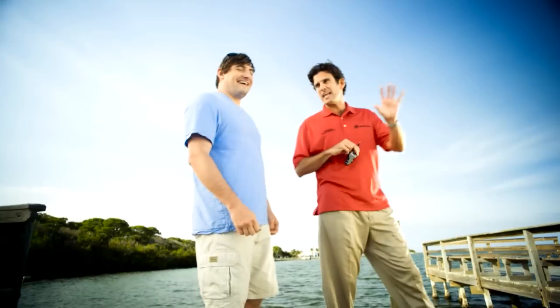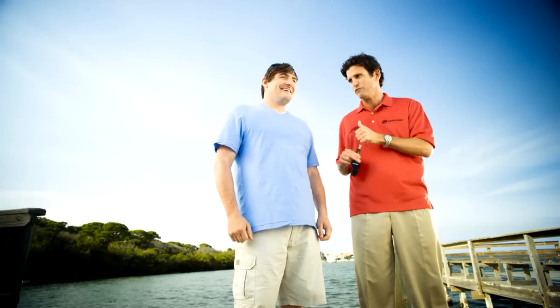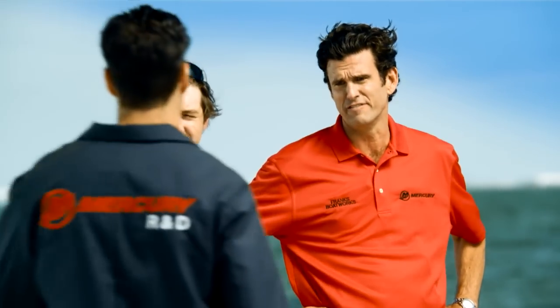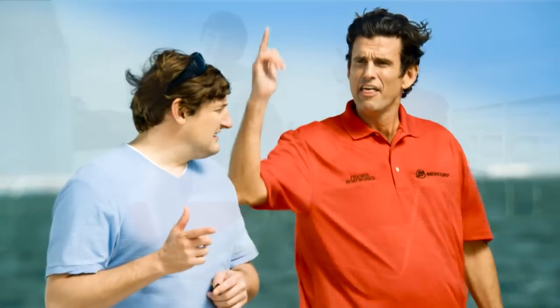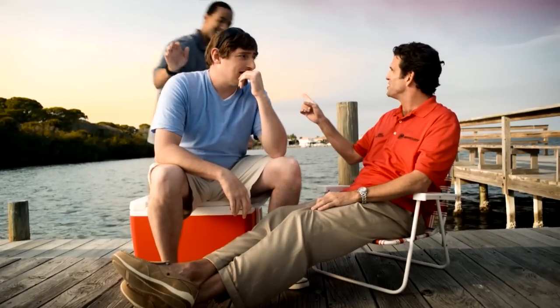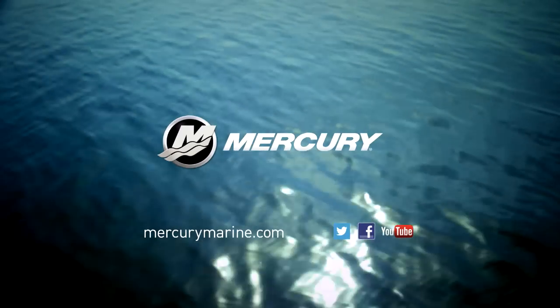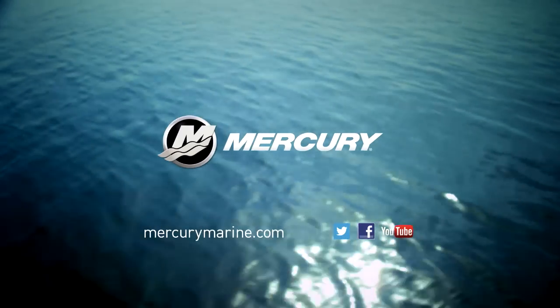The Mercury Verado: outstanding corrosion protection, proven reliability. Meet Tom from customer support — he's a hugger. This is Nick from field testing, runs these babies thousands of hours — they're solid. This is Cheryl, and Bobby our prop engineer, who turns horsepower into performance. It's good to have Mercury behind you. Meet the rest of the team at mercurymarine.com.